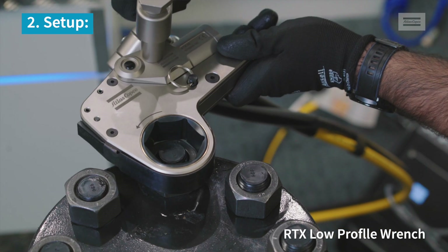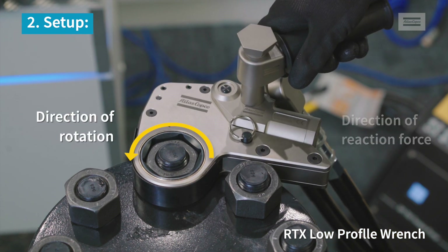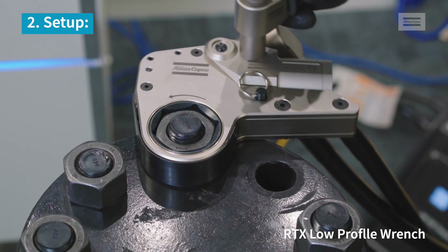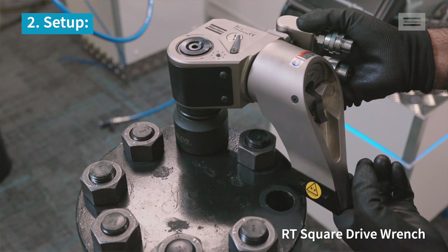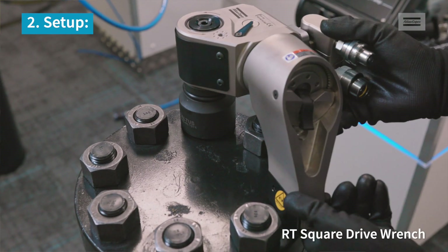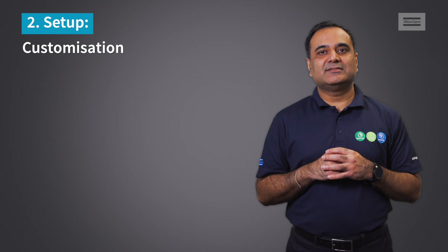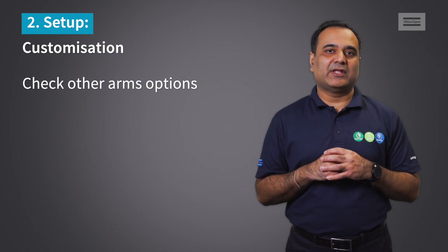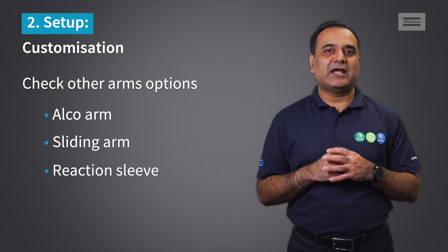Ensure a proper engagement of the wrench on the nut and check that the reaction point is well secured. In case the standard arm is not suitable for the application, check other options available in our range, like the elbow arm, sliding arm, or a reaction sleeve.